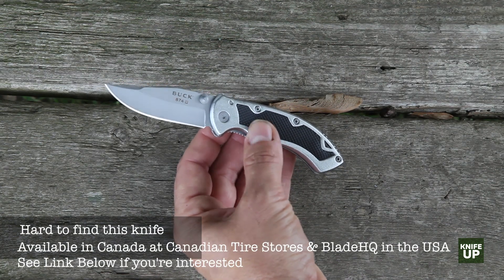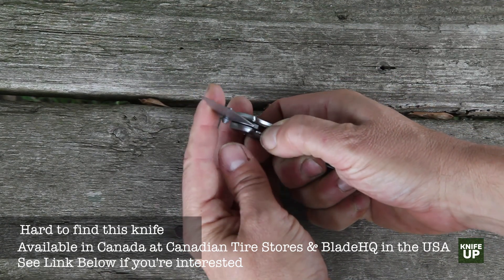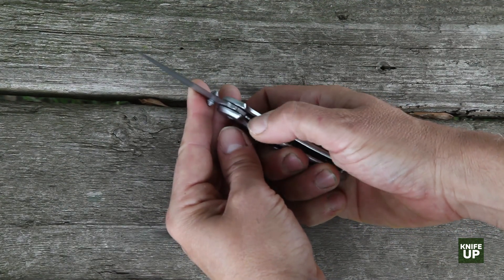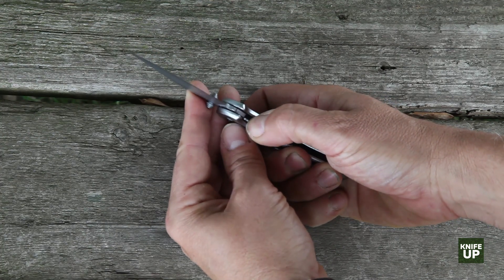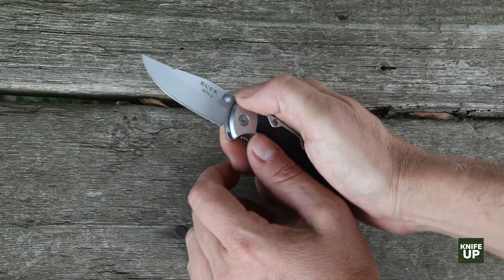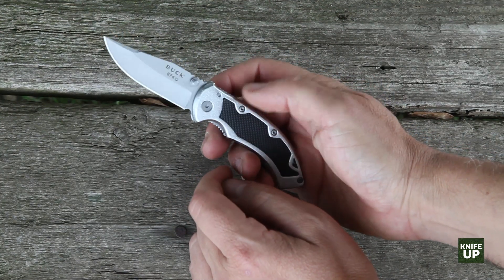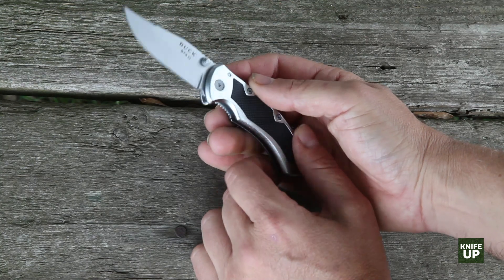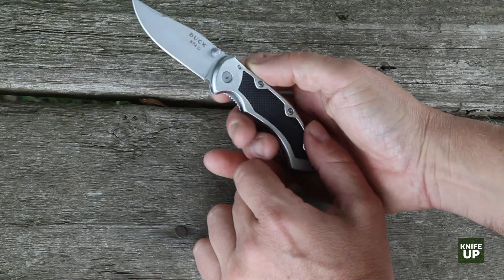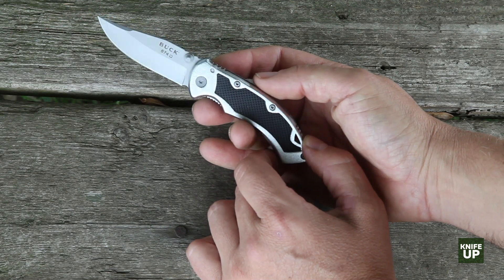It's a pretty light knife — around 2.6 ounces. The liner lock, I was a little bit surprised: not so much for the price, because it makes sense, but the liner lock is pretty thin — about half the thickness of some of the other knives we've reviewed. It's got a thumb stud for opening. I don't really have any complaints with it. It's a little sharp and has some ridges, but it's not like you're opening it 600 times a day. I'm happy with the general layout of that.